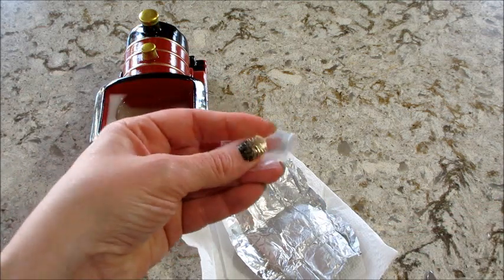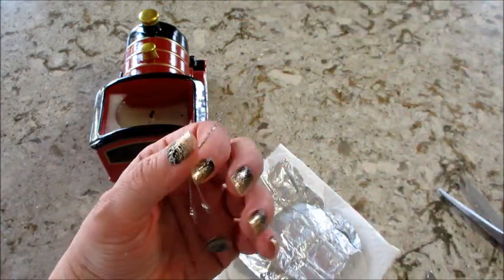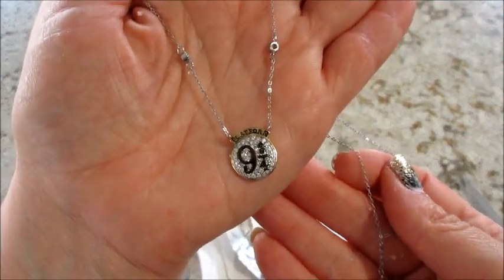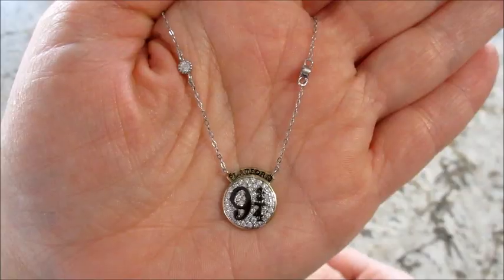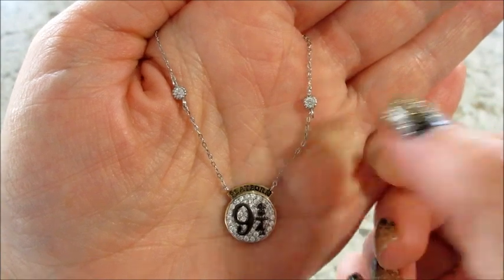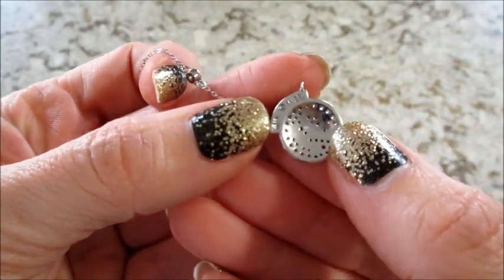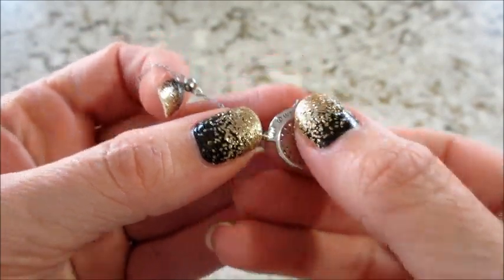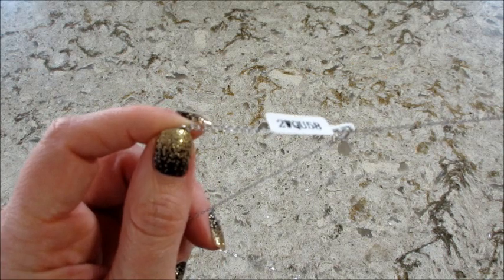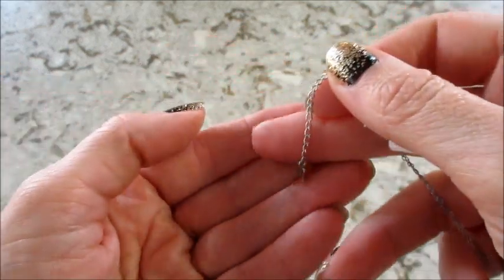The necklaces may appraise for different amounts — they might vary by like five bucks. You just go online to their website and put in the code. Oh, there are little accent beads there — very nice. So I entered the code and this necklace appraised for eighty dollars on their website. I love these little accent beads. It says 'Platform Nine and Three Quarters,' and on the back it's supposed to say nine to five but it's a little smeared. It is adjustable — about two inches of adjustment — and all the Harry Potter necklaces have this adorable little 'H' charm hanging from them.